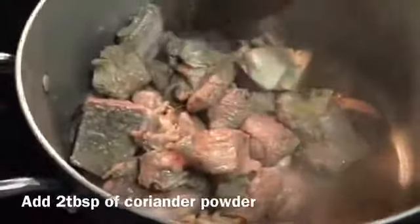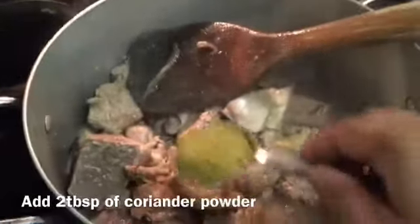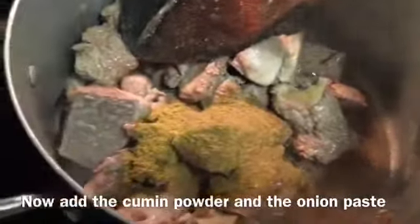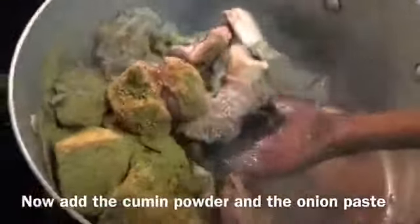We have 2 tablespoons of coriander powder and 2 tablespoons of cumin powder. We will mix everything together for a good flavor.